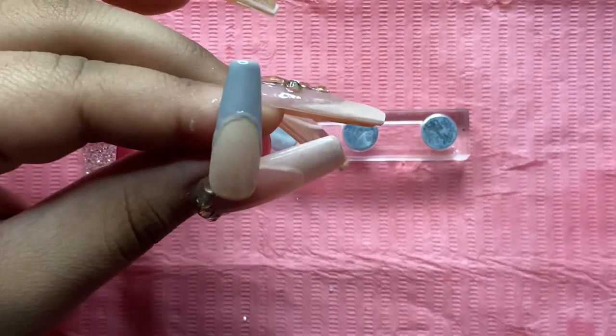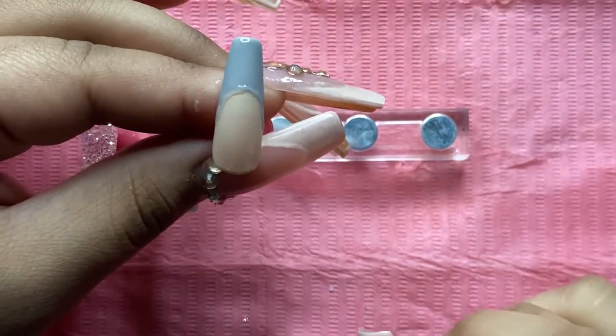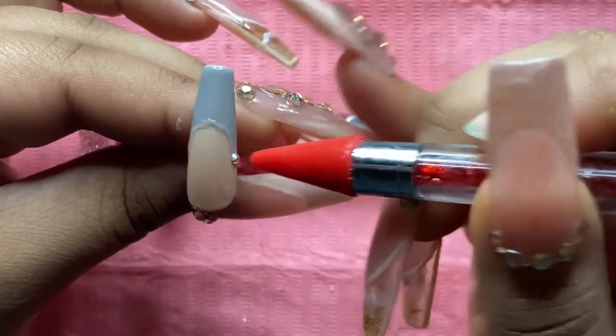Going back to my index finger, I'm also going to be glamming it up with some rhinestones.